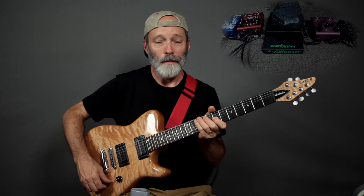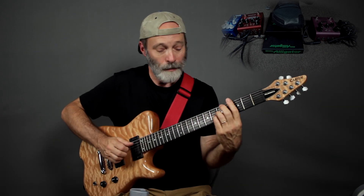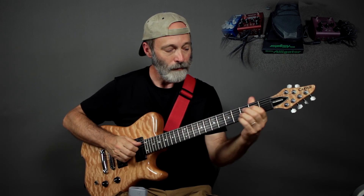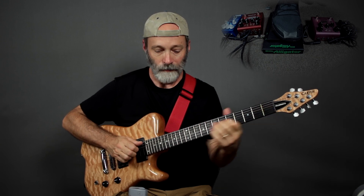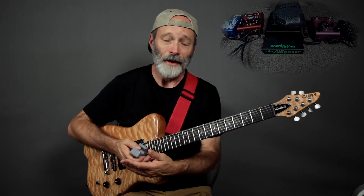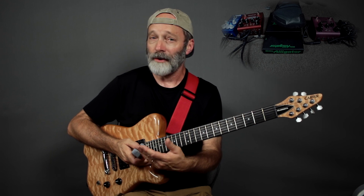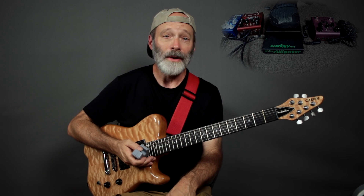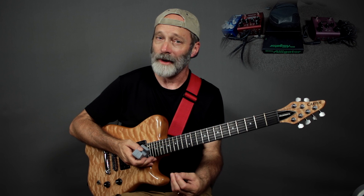First of all, let's check out my guitar tone without the Ebo. What I've got going on there is pretty simple actually. I've got a compressor — in my case the Wampler Ego. I've got a little bit of distortion going, using the Strymon Sunset. There's a volume pedal, in my case the Morley Little Alligator. I've also got the Strymon Dig for some delay, and finally the New Neighbor Immerse for a little bit of reverb.